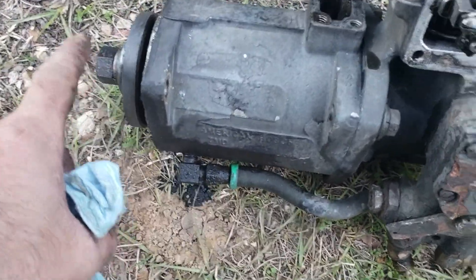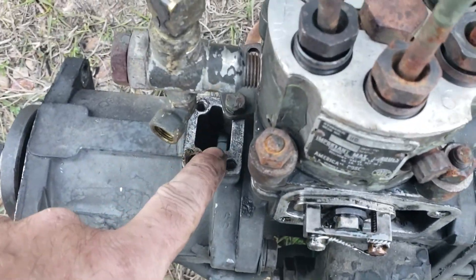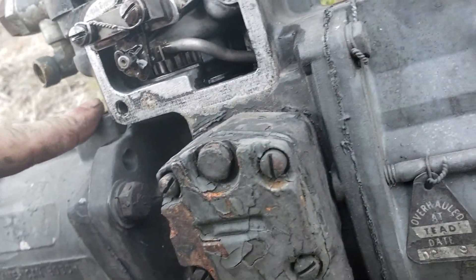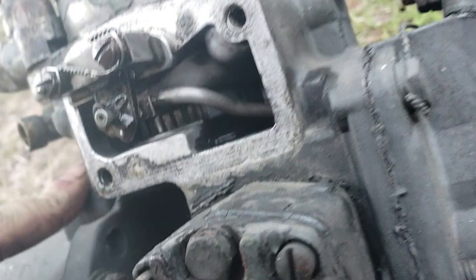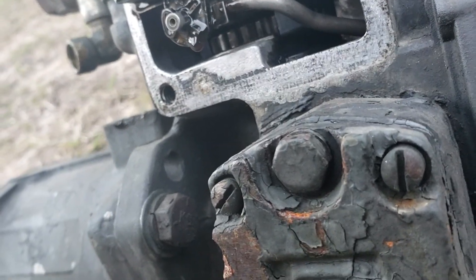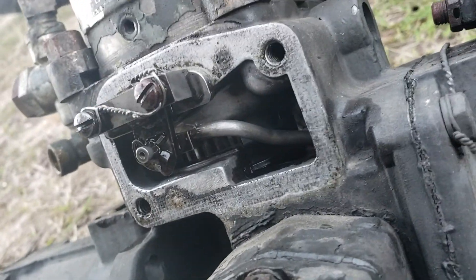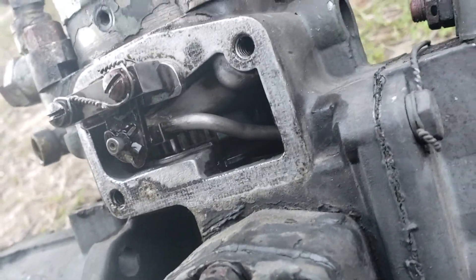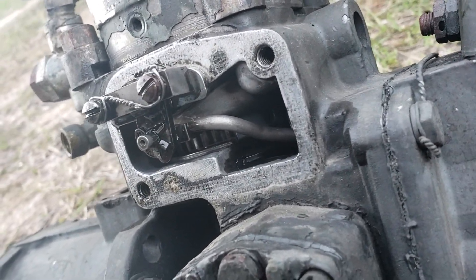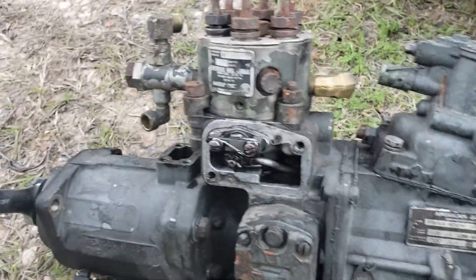So all I had to do was put my 7/8 wrench on this and turn the pump over until that mark showed up again, and look down here at the gear — and there was no mark present. You can see the mark on this one has got a red paint mark on it, which most of them do. I'd like to rotate it again and show you but I only have one hand and I don't have a way to secure the pump.